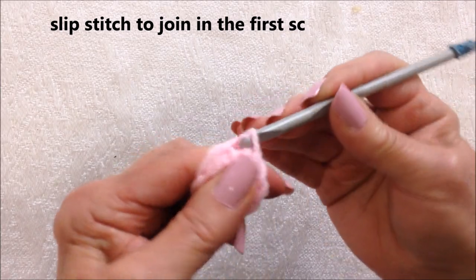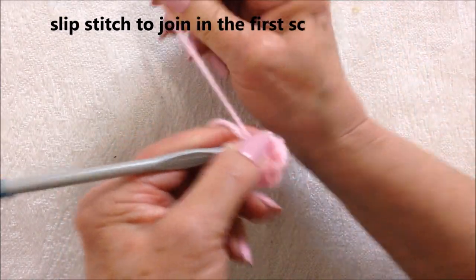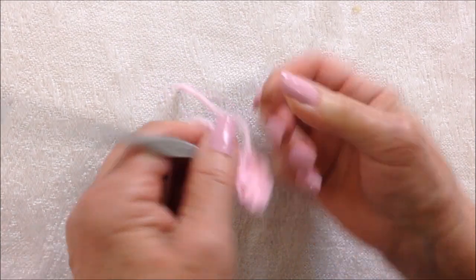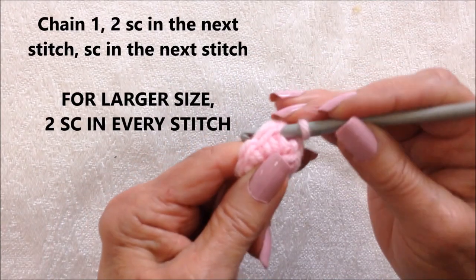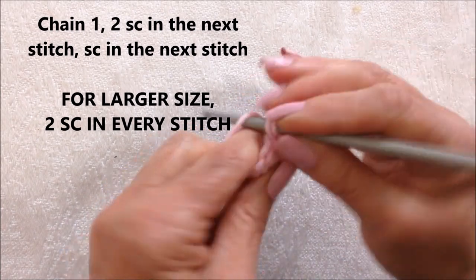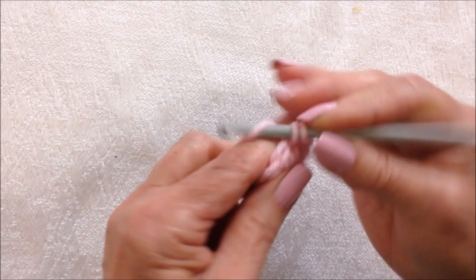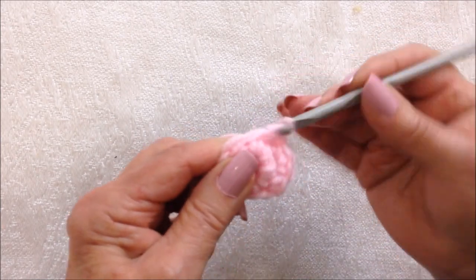At the end of the row, slip stitch to join — and now you can see that I can just pull that yarn in and close up that hole. Chain 1. I'm going to make 1 single crochet and then 2 single crochet: 1, 2. Then 1 single crochet, 2 single crochet: 1, 2.